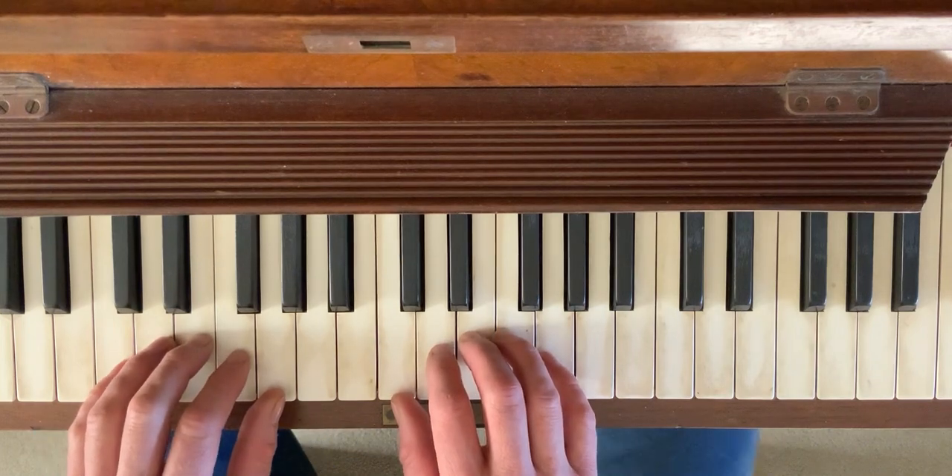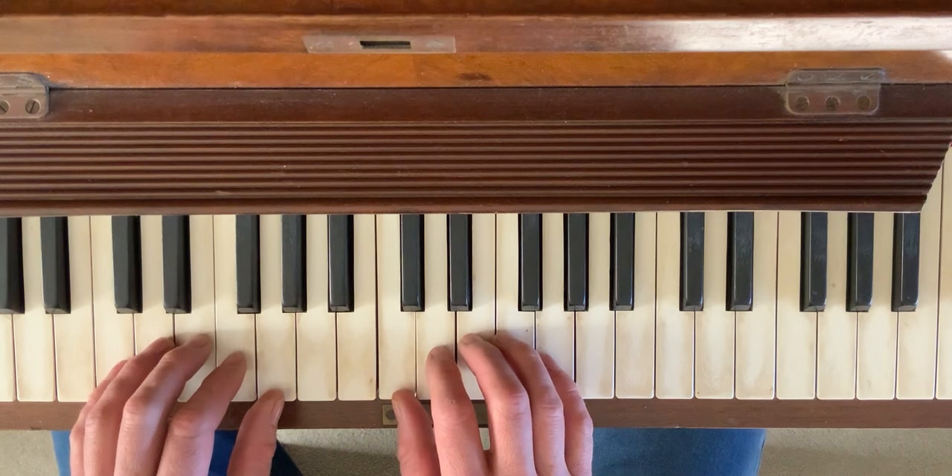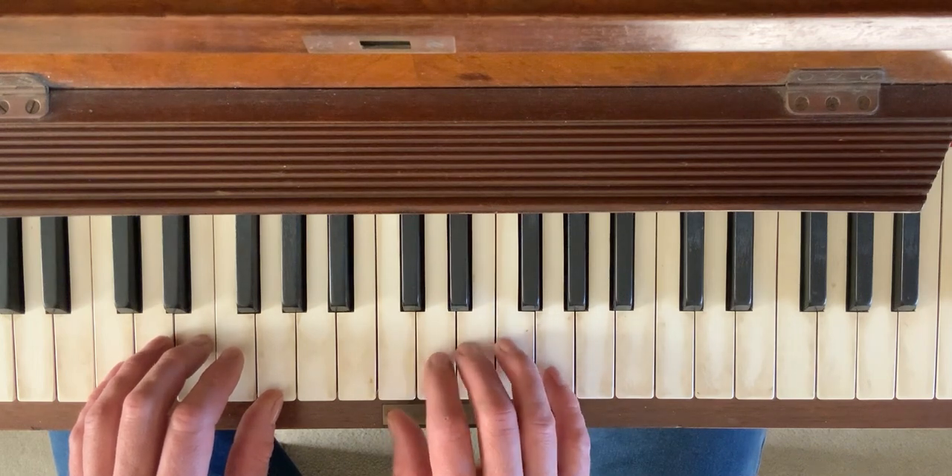I'm going to do some soloing very slowly and explain my thought process. Starting with the C chord, I'll be using the C major pentatonic — the scale degrees one, two, three, five, and six.